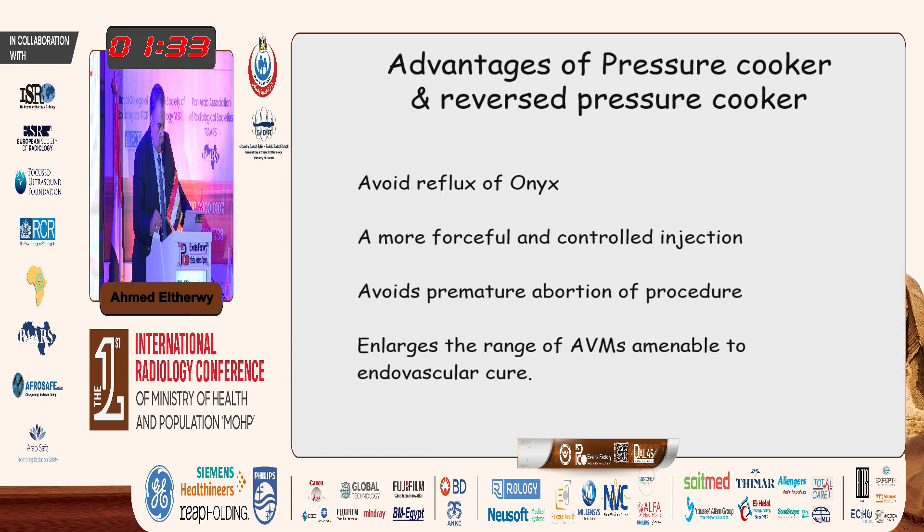The advantages of pressure cooker and reverse pressure cooker: it avoids reflux of onyx, allows more forceful and controlled injection, avoids premature abortion of the procedure, and enlarges the range of arteriovenous malformations amenable to endovascular cure.